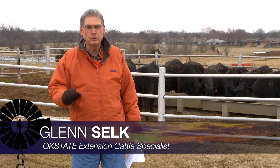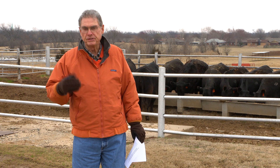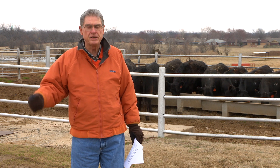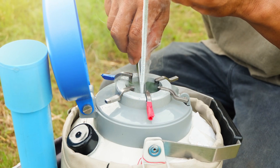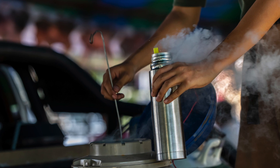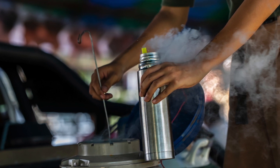Even though we're still in the throes of the spring calving season, it's not too early to begin thinking about the breeding season that's going to be coming up here, maybe in the middle of April on into May and June, especially for those producers that are going to use artificial insemination. We have to plan in advance of any AI breeding program, especially the estrosynchronization that we're going to use.